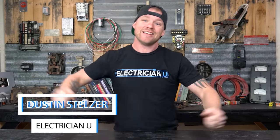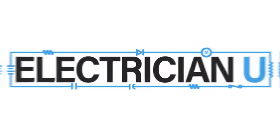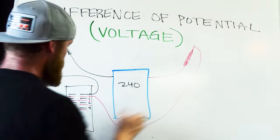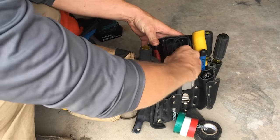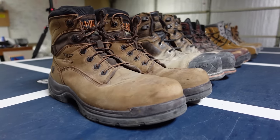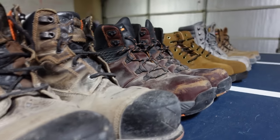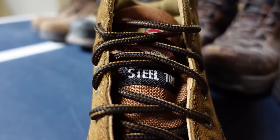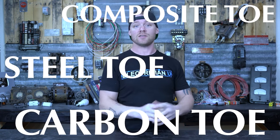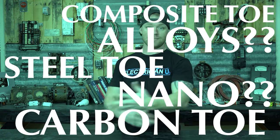What's going on my friends? This is Dustin Stelzer with Electrician U. Today we're going to cut open some boots. I want to cut some of these open so I can actually see what the inside of these boots are.